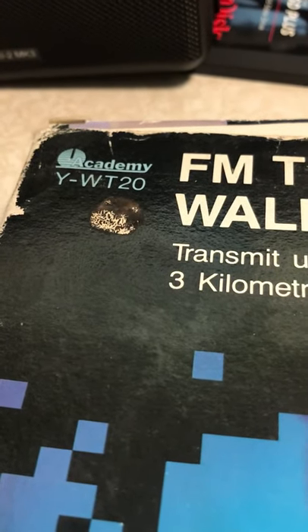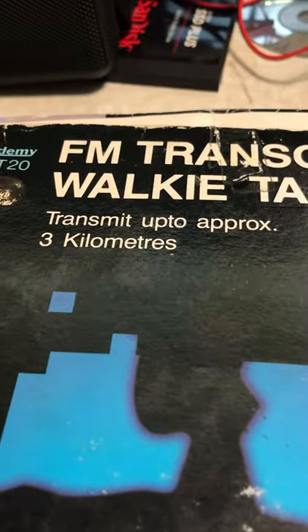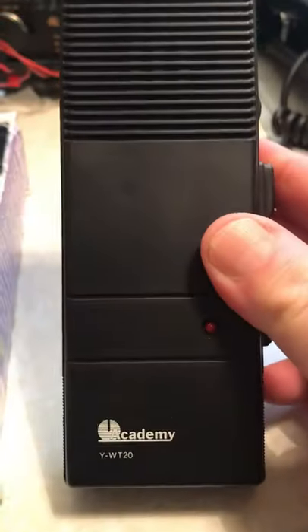Here we have the Academy YWT-20 FM transceiver walkie-talkie, which transmits up to three kilometers approximately. They're fully boxed with instructions, and there are two radios included.